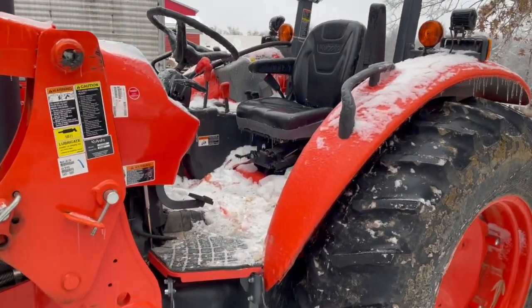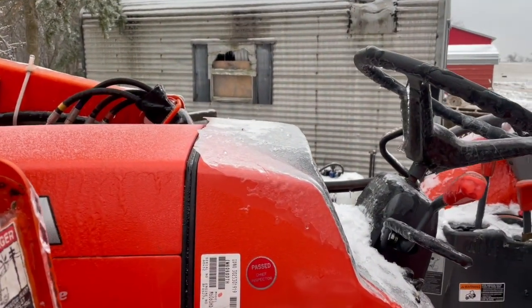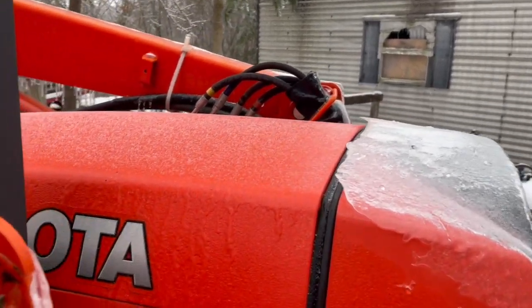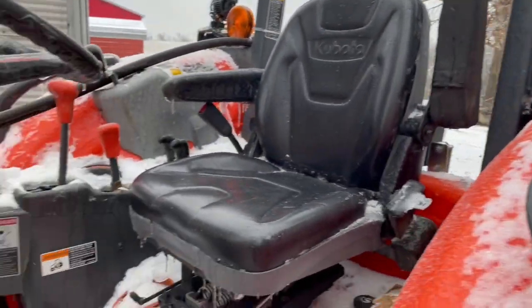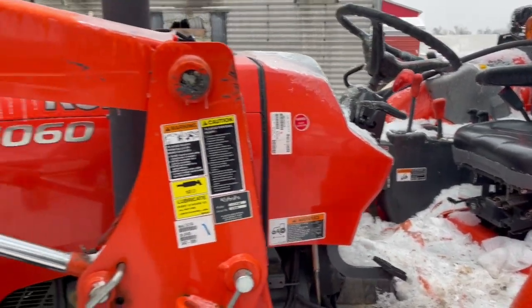As you can see, the tractor's actually got a few inches of ice on it. This was last started up on Thursday. Today is Sunday — I ran it for a pretty good while and it kind of melted the snow and ice off the hood from this recent ice storm that we've had. But there's still snow and ice on everything, and it has not been started since that Thursday.